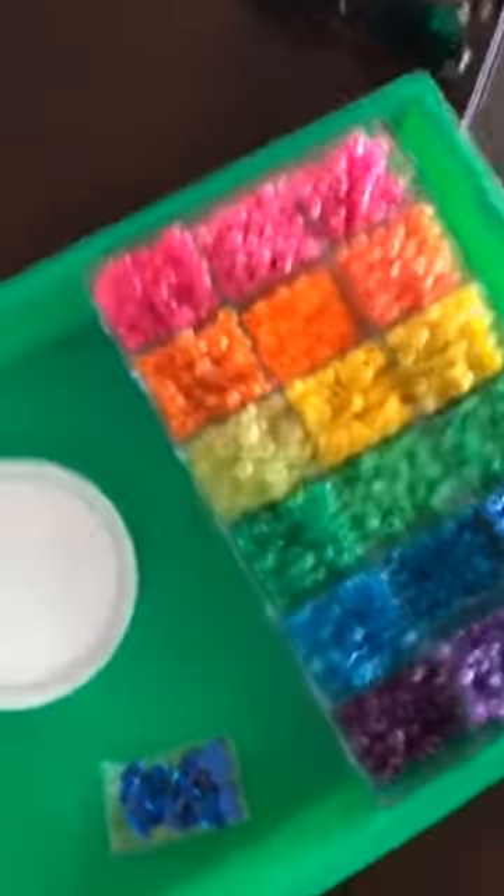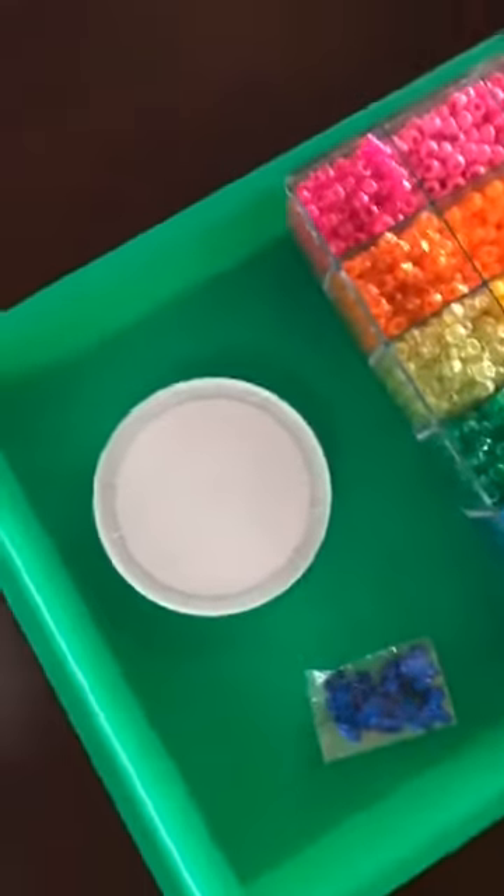What we're going to do is have Dex pour the glue into the lid, and what we're making is a see-through sun catcher.